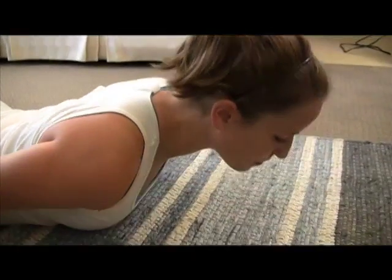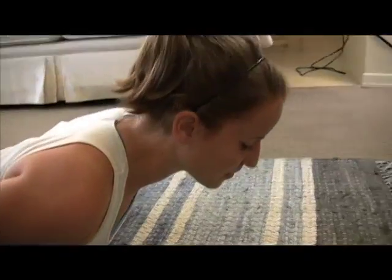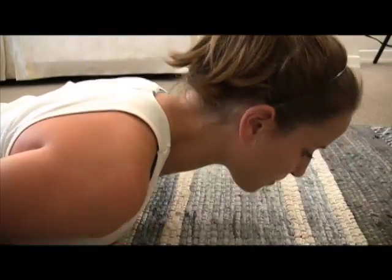From here, you're just going to be lifting and lowering your head and shoulders. Make sure you exhale as you lift and inhale as you lower.